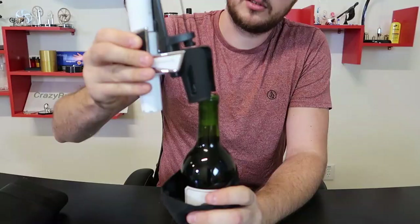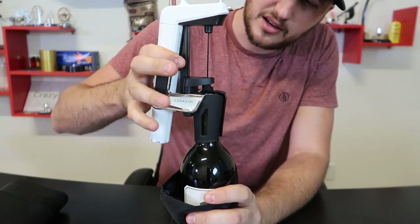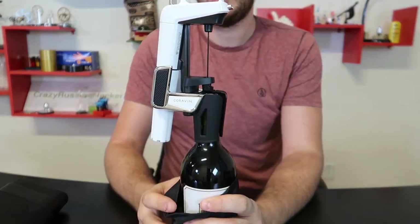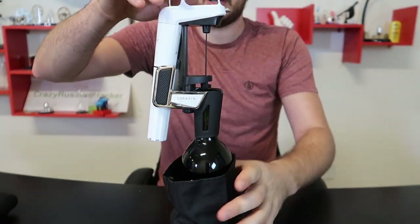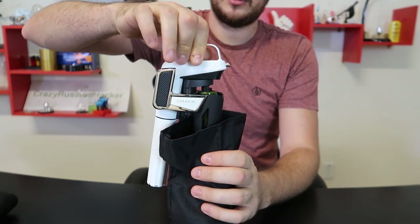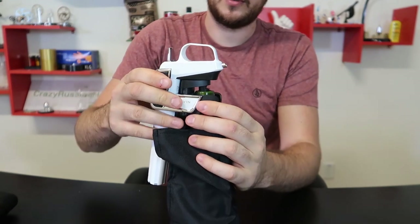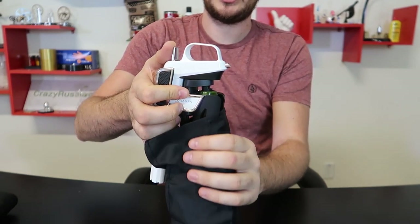But there you go. You put it on a bottle, and it seems to me everything about it is just the same as the $250 or $300 one. And then you close this and push it in — boom, all the way down. And then you just pressurize it a little bit.